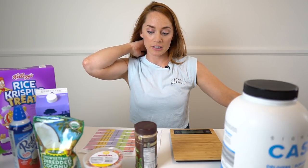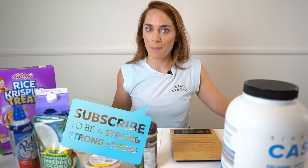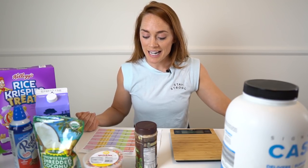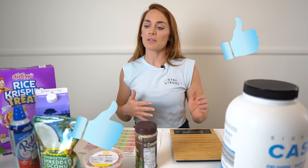If you are new around here, subscribe to my channel because you're in my kitchen right now and it would be rude for you not to know me and be my friend. Like this video if you want to see more recipes or more videos about nutrition and diet.